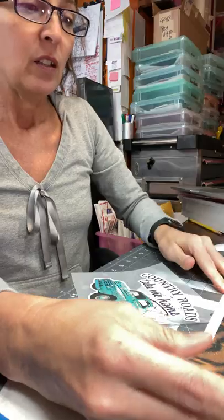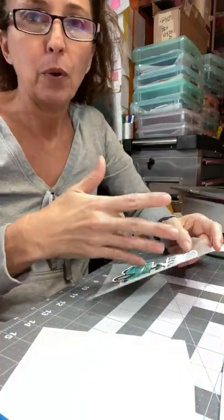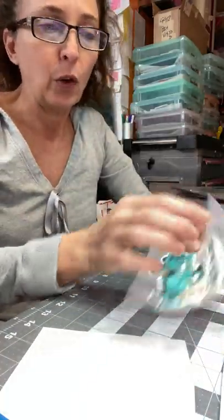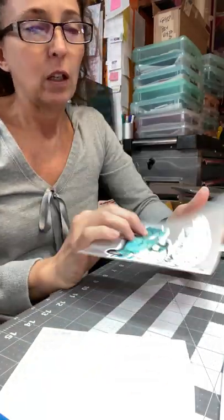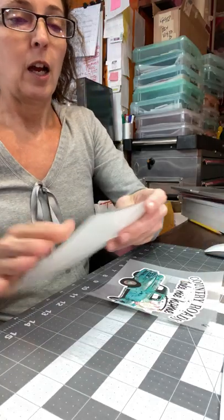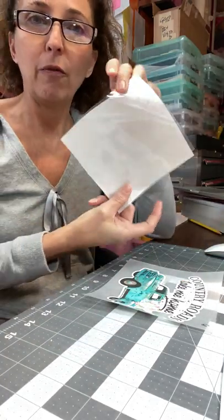And then you weed it, so it'll look like this — your name or whatever shape you cut. You weed it, and then it'll look like this. So once that happens, you have your mask.